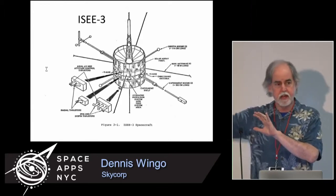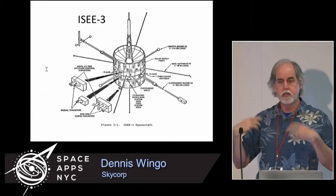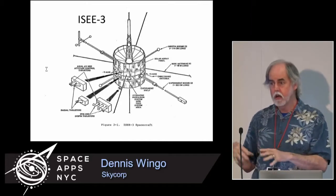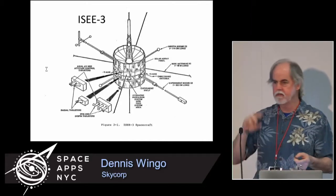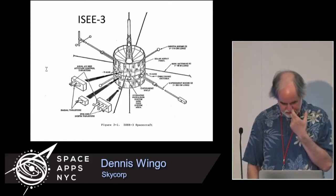That meant the spacecraft continued to orbit with the Earth around the sun, but with ISEE-3 closer to the sun. So it could see what's happening outside of the Earth's magnetosphere, and the other two spacecraft would see what was going on inside the magnetosphere as a result of influences from the sun — solar flares, solar wind, coronal mass ejections, things like that.